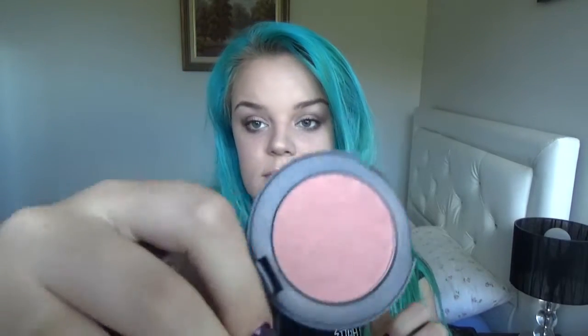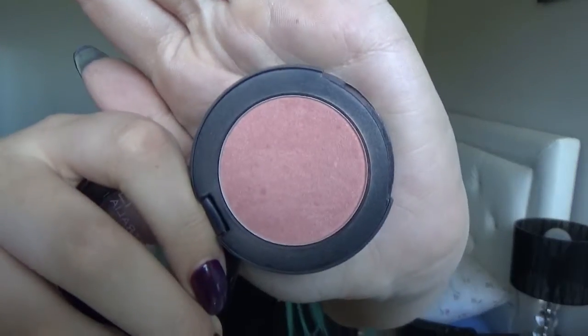We are going to put some colour into our cheeks. I'm using Face of Australia blush in Nutmeg — it's really cute. I'm going to take my EcoTools blush brush — I've had it for years, since I first started doing my own makeup. I'm just going to take that blush and put it on my cheeks, just above where I did the contour.